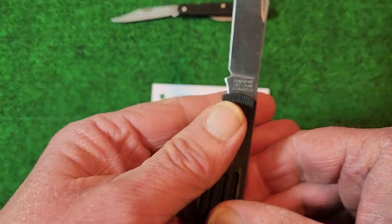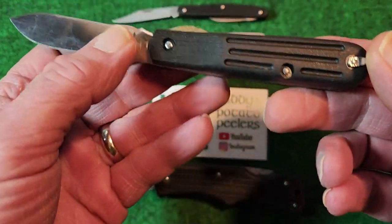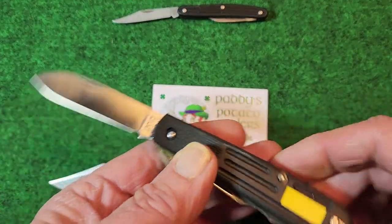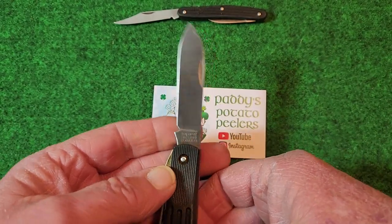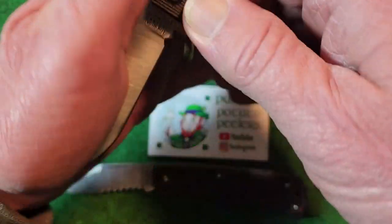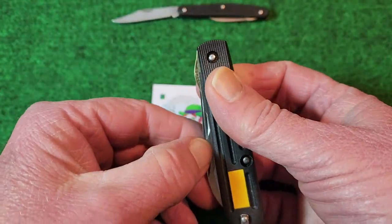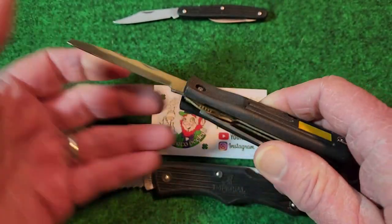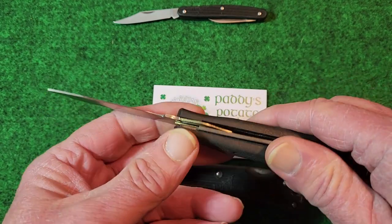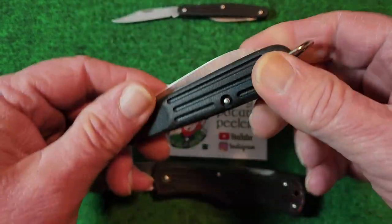This one here is the TM2 and it's their version of an electrician's knife. Again, it's got the same handle material to it — just a modern take. Got that drop point blade, and it's got a half stop in it. And then you've got your screwdriver blade. It's a liner lock, just like the old TL29s. Just a modern upgrade to an old, old pattern.